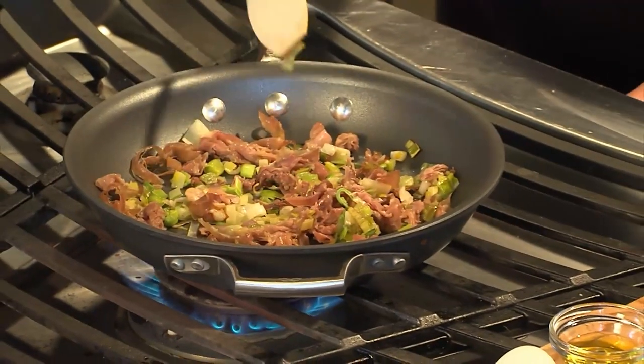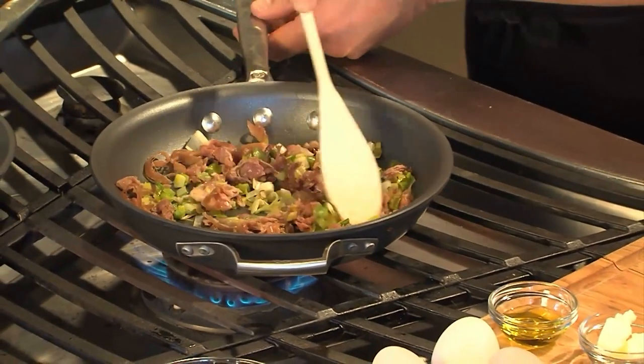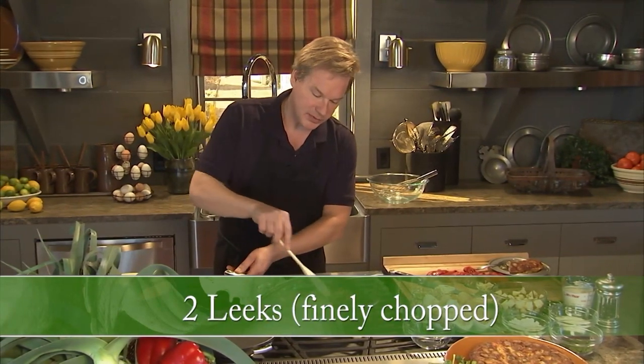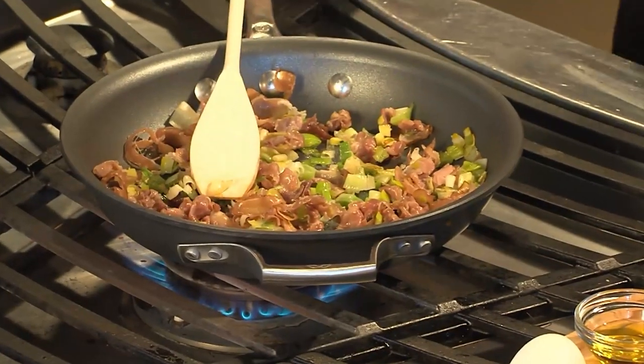What you want to do is take a frittata pan like this. What I've done here is take four ounces of prosciutto and two leeks, finely chopped, and I'm just going to get these going and cook for just a few more minutes. You only need to sauté these for about four minutes.